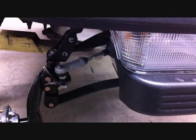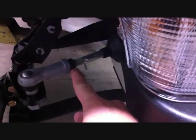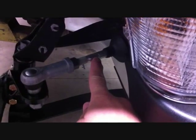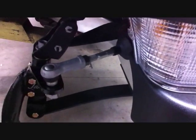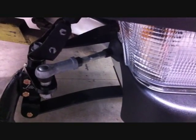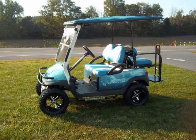Now once you have the whole lift assembled front and rear, you have to set the toe of the cart. On both the driver and passenger side, back off the jam nut, which is a 17mm, and then put a 12mm on the tie rod, which will allow you to extend or shorten the tie rod, pushing the front of the tires in or out. Once you have the front end of the tires one eighth to one quarter inch narrower than the rear end of the front tires, re-tighten the jam nut and you're done.